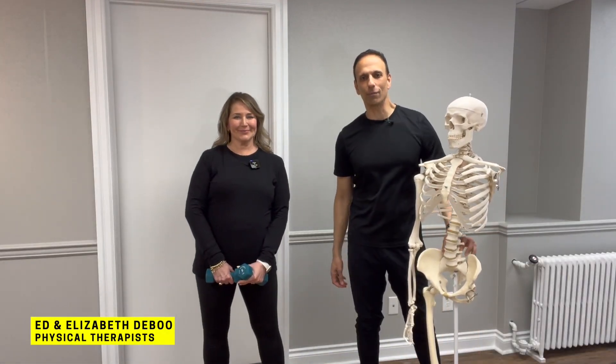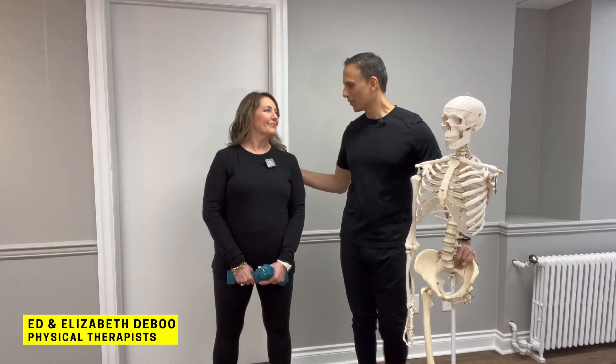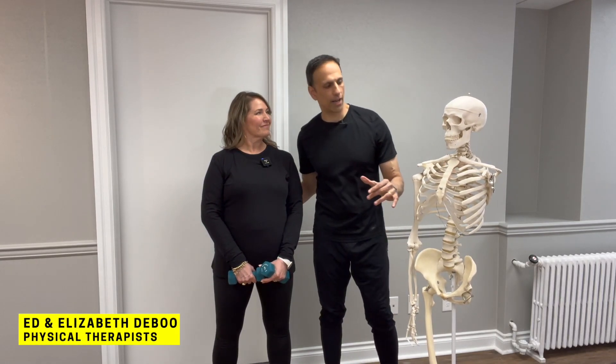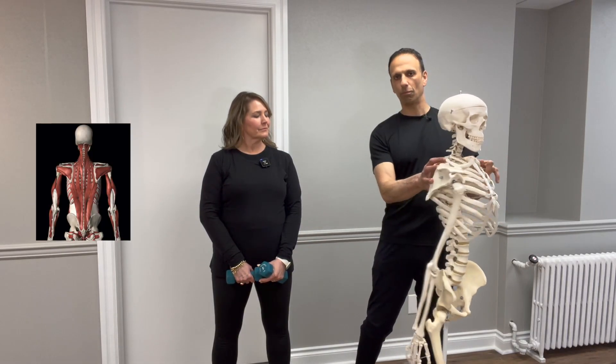Welcome to the channel. I'm joined by Elizabeth Dubu, physical therapist, and today she's going to be our model. We're talking about how osteoporotic patients sometimes have weakness in the middle part of the back.